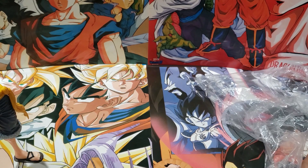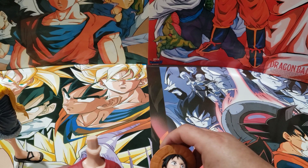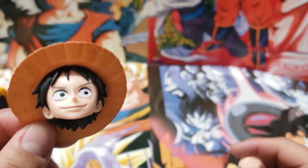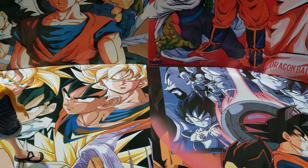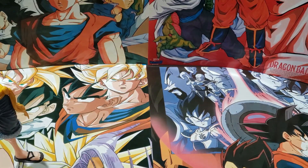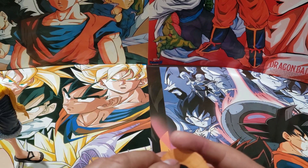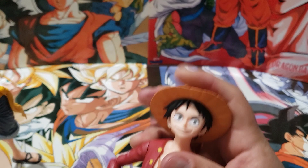I actually didn't know about One Piece, but now I'm getting back into all this anime. So it comes with one head and a few faces. We'll do a montage where we'll change the faces.